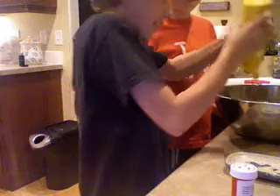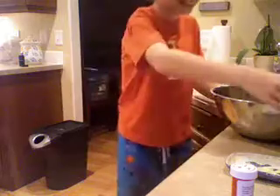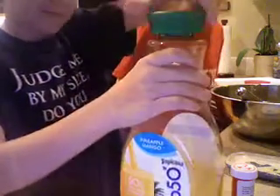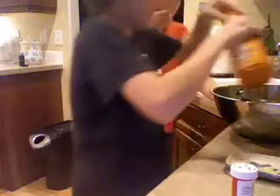Make sure you add mustard, and especially French's classic yellow mustard. This mustard is the best. Stir it up with your whisk. And last but not least, some pineapple mango juice. Just take it and go. Yum. Stir it up. Make sure you add buffalo wing sauce. This will add a nice texture. Stir it up.